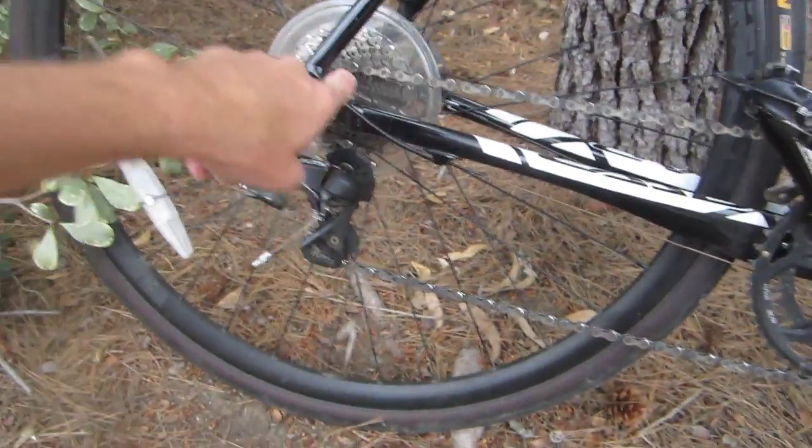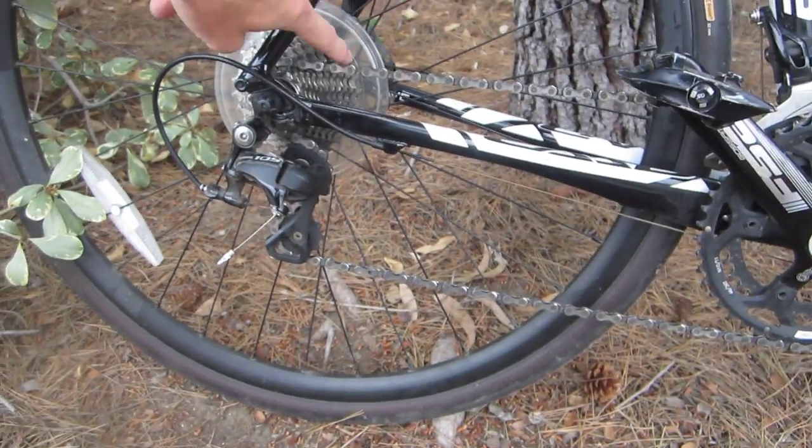I've got Gatorskin tires on it now — they came with some simple treaded tires, but since I mainly do a lot of road riding for work, I swapped them out for Gatorskins, which are awesome. Expect a product review on those eventually.